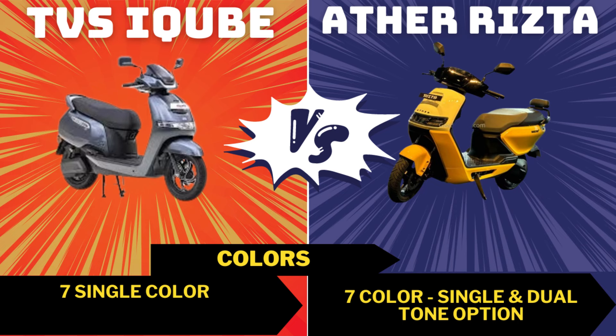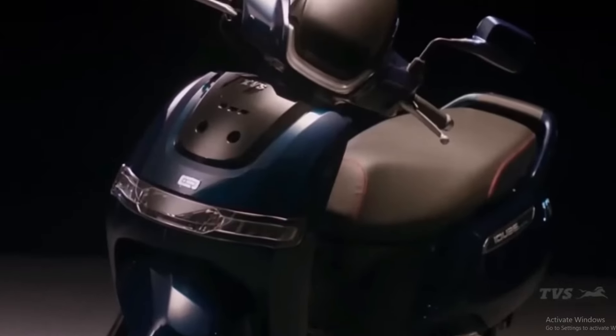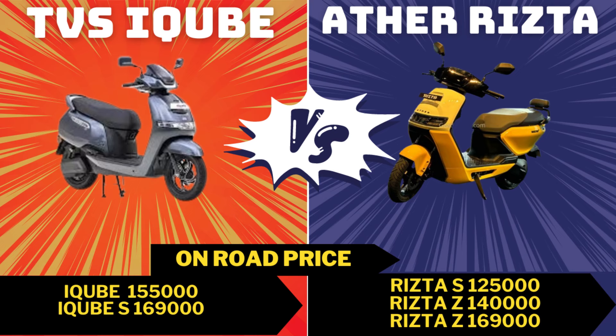For colors, TVS offers 7 colors in single tone. Ather also offers 7 colors available in both dual tone and single colors. For price, TVS iQ is priced at Rs. 1,55,000 on-road, TVS iQ S at Rs. 1,69,000 on-road. The Ristab S 2.9 kW is similarly priced, with the Ristab top variant at Rs. 1,69,000 on-road, which includes a deep view display and premium seat.